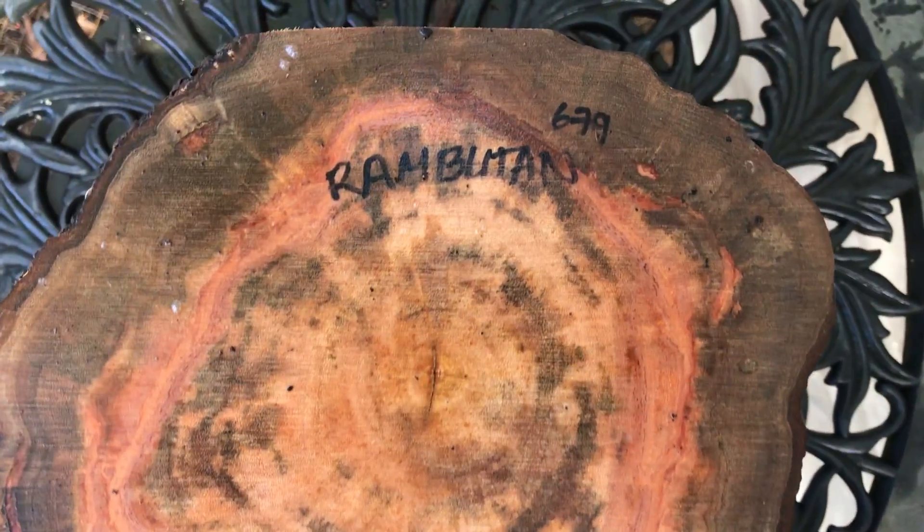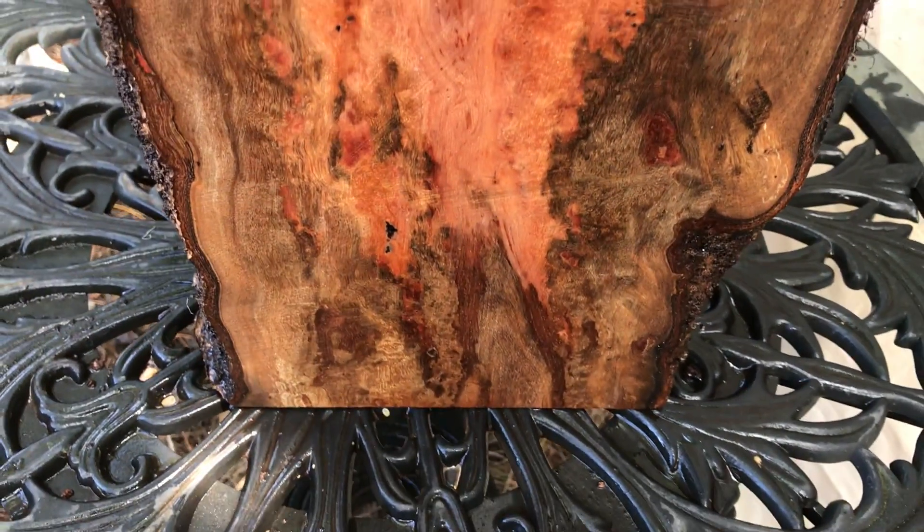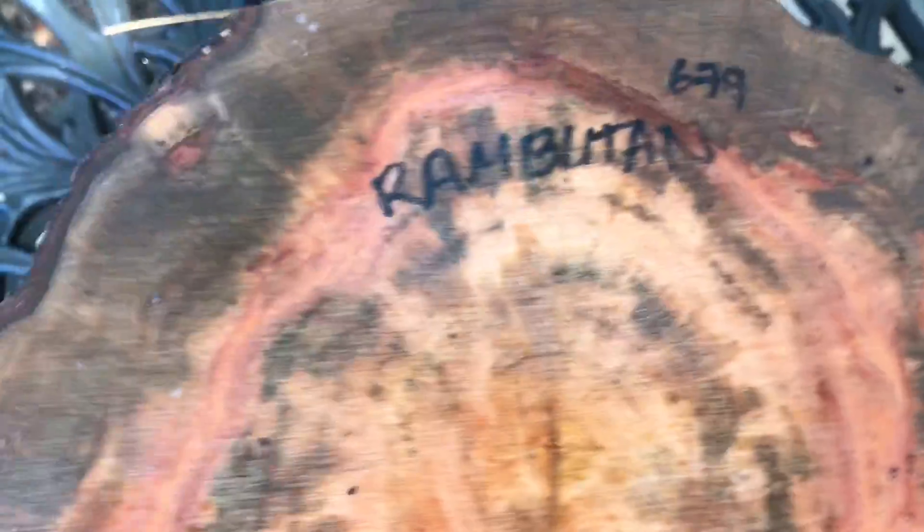Hi everybody, auction number 679. I have a very beautiful, lightly spalted Rambutan bowl blank log right here. This log has got lots and lots of color in it — real nice color banding as well.